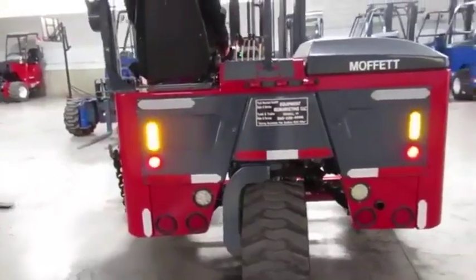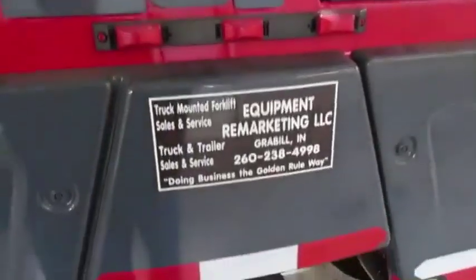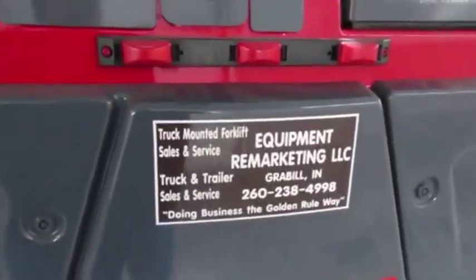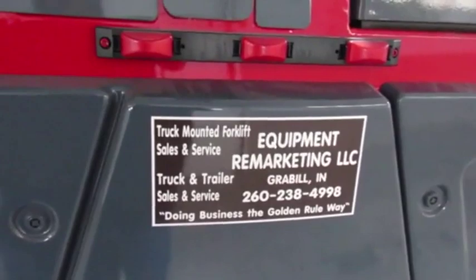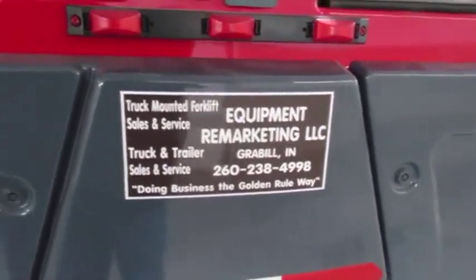Now ladies and gentlemen, we're so confident in this rebuild system that we do — the refurbishment is so good — we're going to back you up with an operation guarantee. What that simply means is it's going to be in the condition I've shown you here today. We're going to back you up and help you get it fixed.